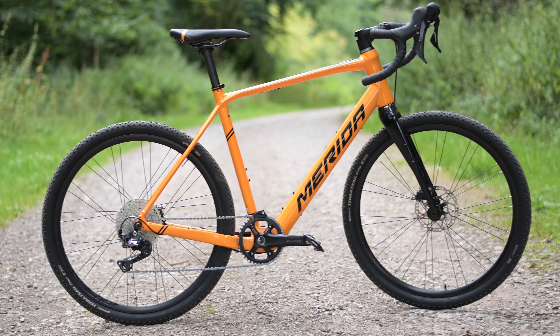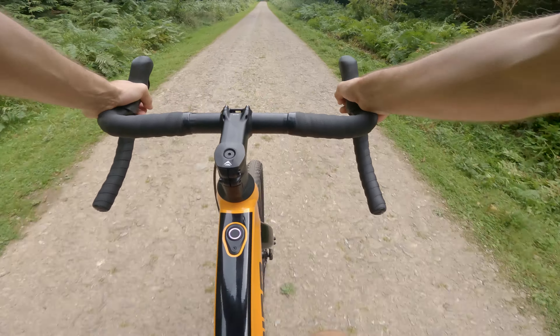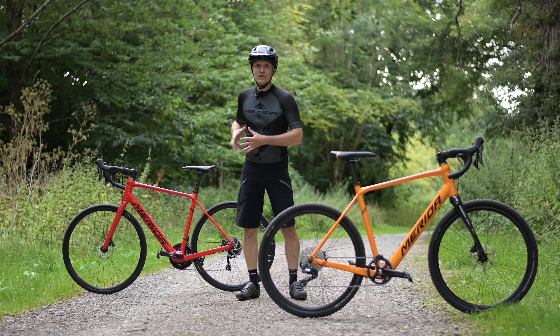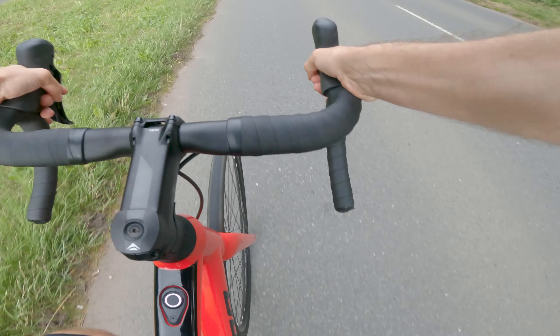To make it easier to get started in steep terrain and to give you an extra push over obstacles, the assistance map for the E-Sylex has a stronger push at lower speed but then becomes steady and consistent. On the other hand, the E-Sculptura's assistance map increases steadily from the start and builds gently to deliver a smooth and natural feeling when you're riding.